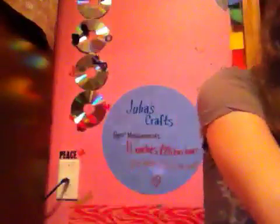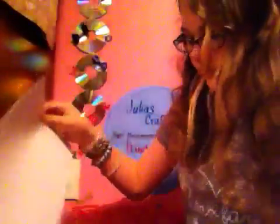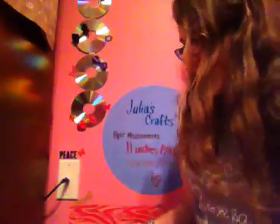Then you can put papers in it and any important stuff. You can just stuff your papers in and it will hold them. That's pretty much it!